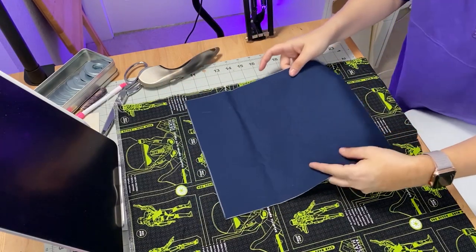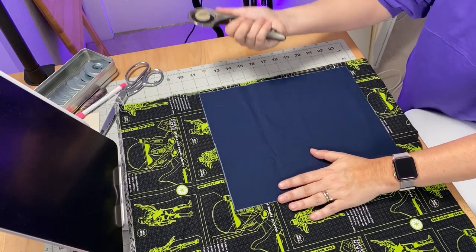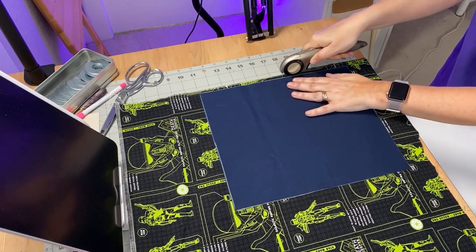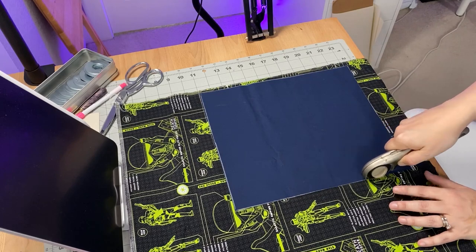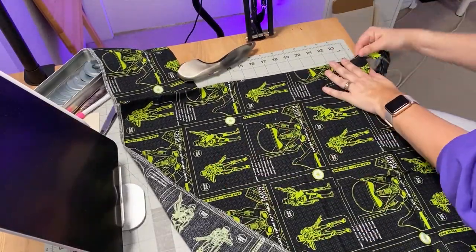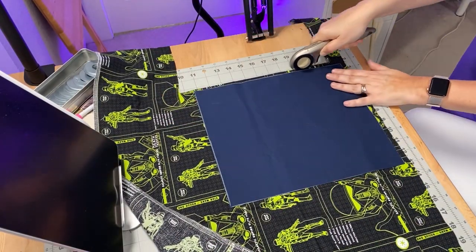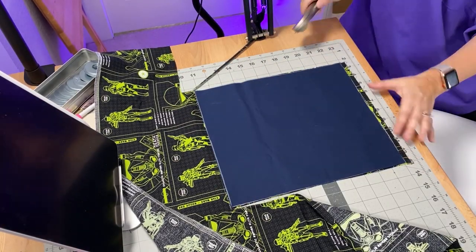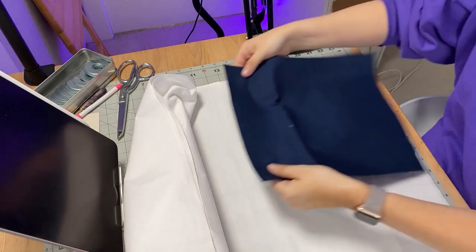Next, lay out your exterior fabric and place one of the lining pieces on top — this is how we use the lining as a template for the bag. Spread it out flat on top of the exterior fabric and cut around the edge. I'm doing this one exterior piece at a time. You may choose to fold the exterior fabric and cut both pieces at once, but since my fabric has lines and a definite pattern I felt it was best to do one at a time to ensure each cut is straight.